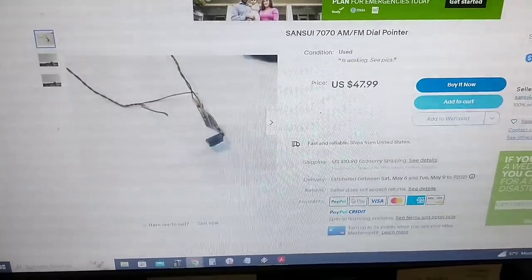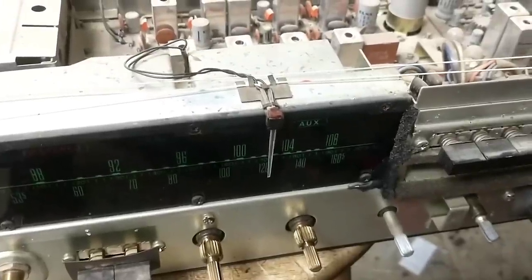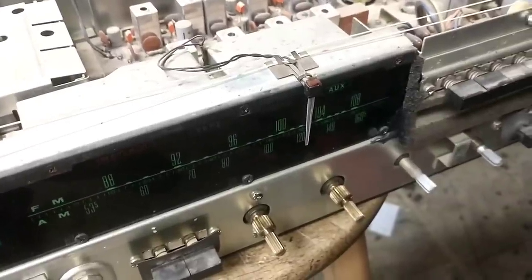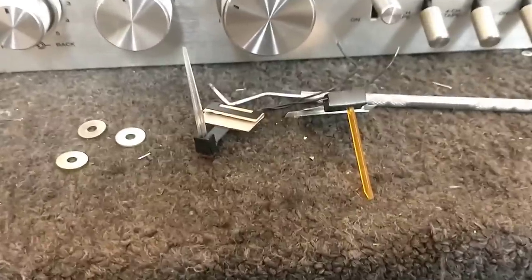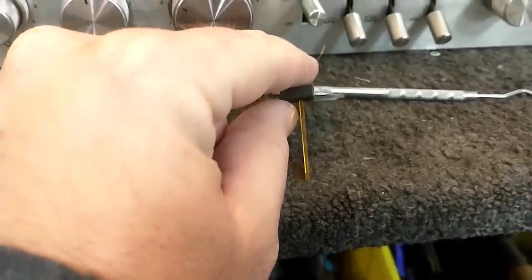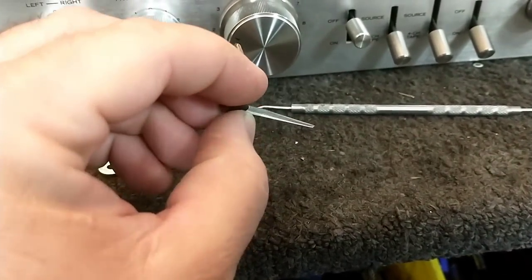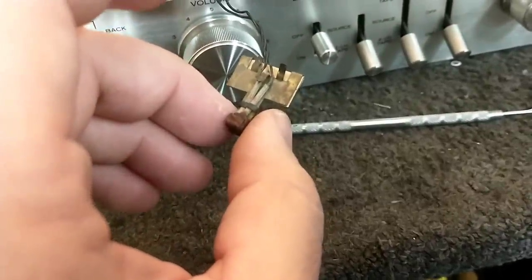This is the same type of pointer, but I sure as hell ain't spending $60 on a dial pointer. This guy might be my last hope — this is a 5000A dial pointer, which I know fully illuminates. So we're going to rob this one. Very likely this will fix our problem. You can see it all lit up on my power supply at six volts — that's our winner right there. We can see there's quite a bit of difference in the two dial pointers. This one is designed to reflect off the very tip, but the other Sansui one — this entire shaft illuminates, which is exactly what we want.